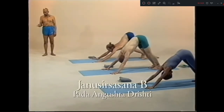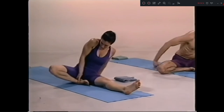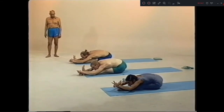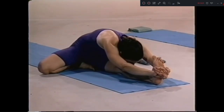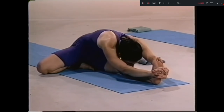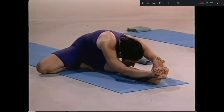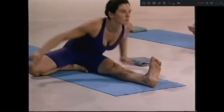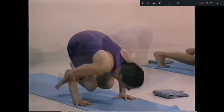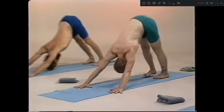Janushirsasana B, sapta. Eighty-five degrees. Take your knee. Head up. Ashto, exhale. One, two, three, four, five. Nava, inhale. Exhale. Dasha, up. Eka dasha, chattwari. Dwa dasha, inhale. Traya dasha, exhale. Chattwari, left side. Head up. Pancha dasha, exhale.